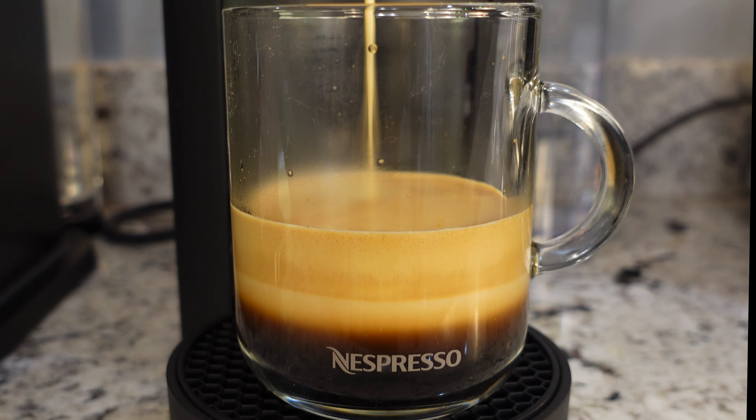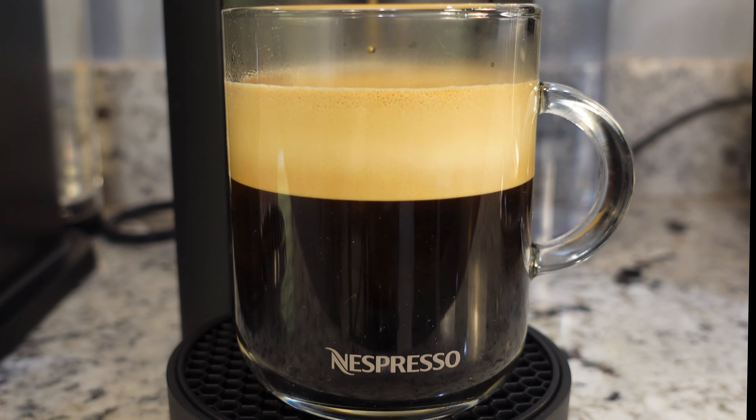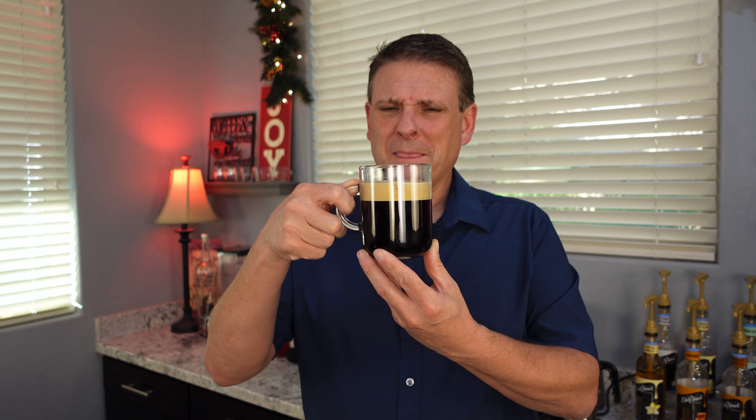For round one, we're just going to brew the coffee and get a taste of that. Our coffee is done. Not a whole lot of smell while it was brewing, and not a whole lot of smell even after it's done brewing. It almost smells like buttery bread. Interesting.